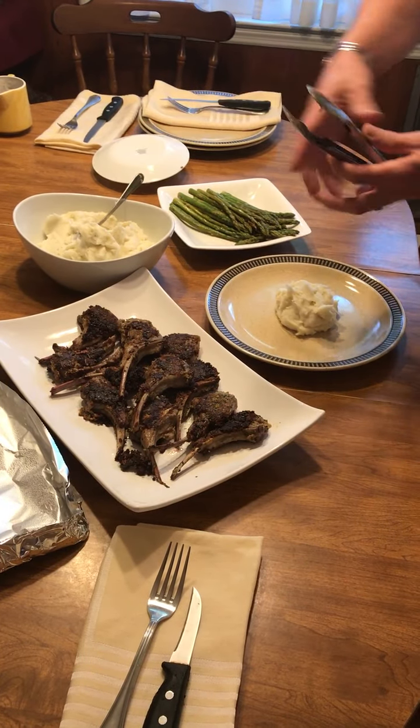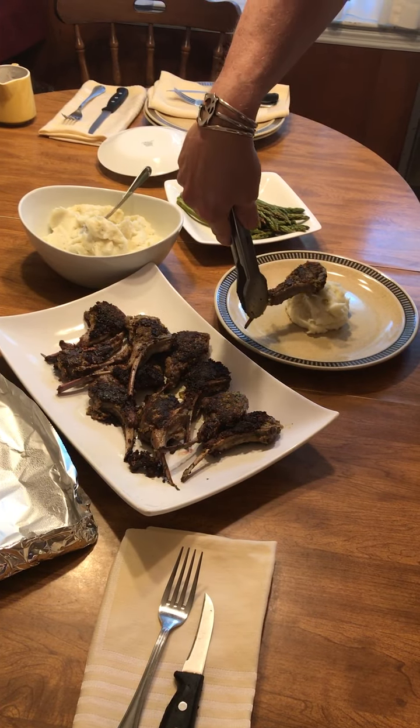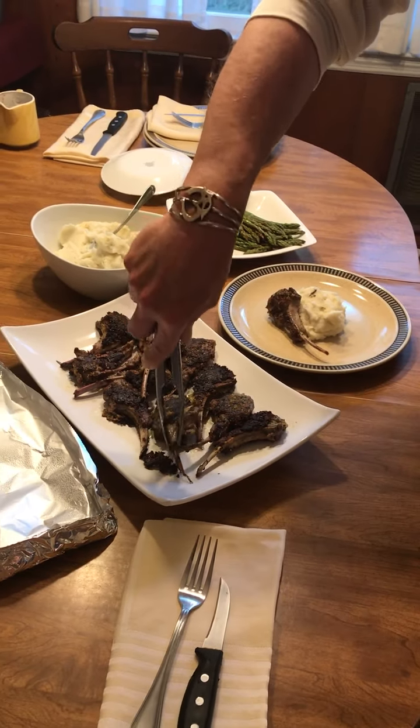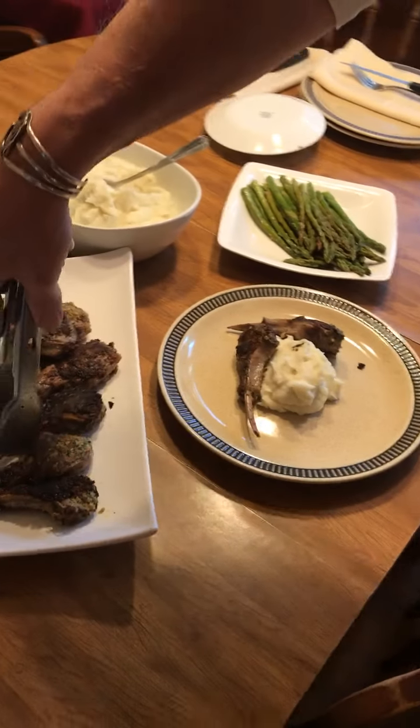Then I'm going to go with a lamb chop — let's figure out exactly how I want to plate that.